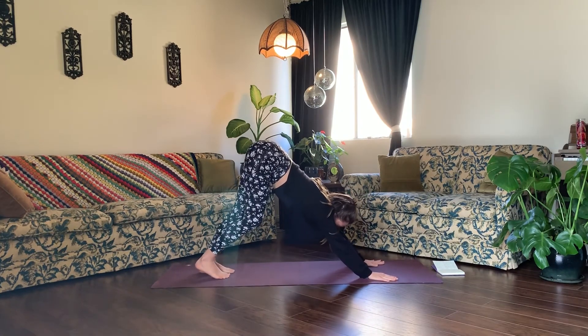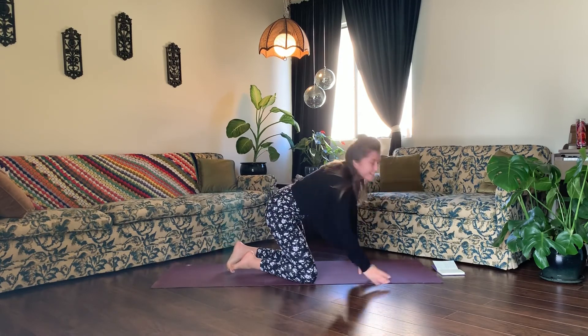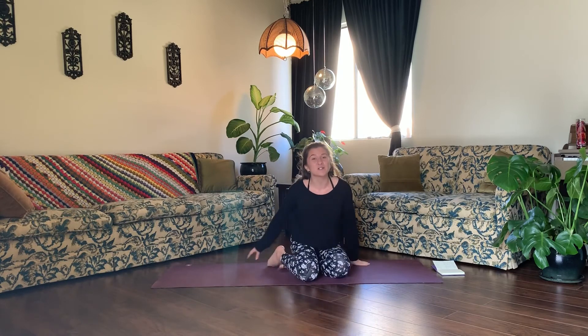From downward facing dog, come on down to your knees. That was our basic Sun A flow with a few different variations of Chaturanga Dandasana. Let me know down below in the comments what you thought about the different variations — maybe one was brand new to you today. Let me know how it felt for you. And if you'd like to unlock my longer yoga flows, you can find the step-by-step directions in the description of this video to access those videos today. Thank you so much for taking time to flow with me today. Namaste.